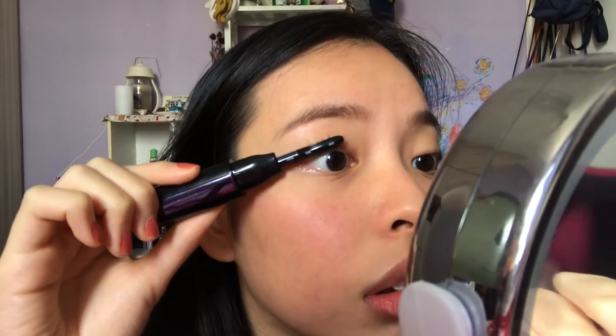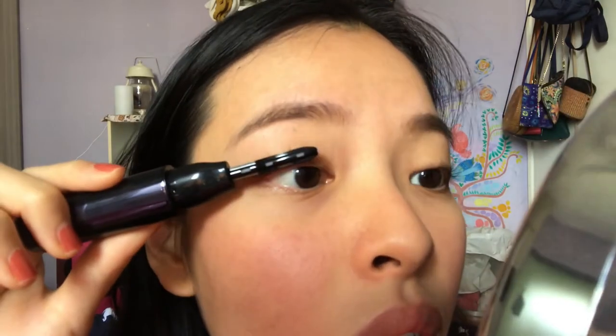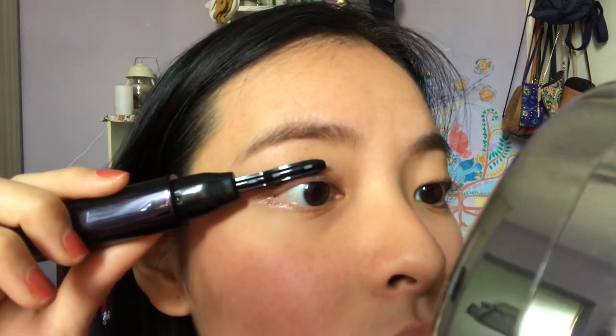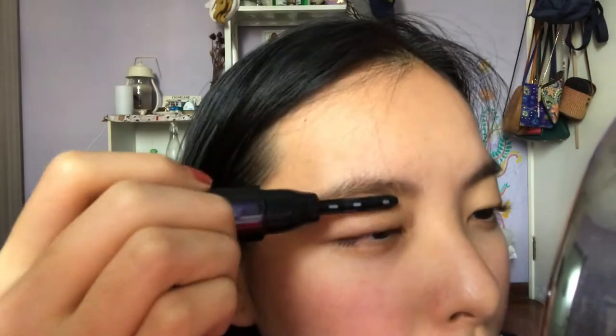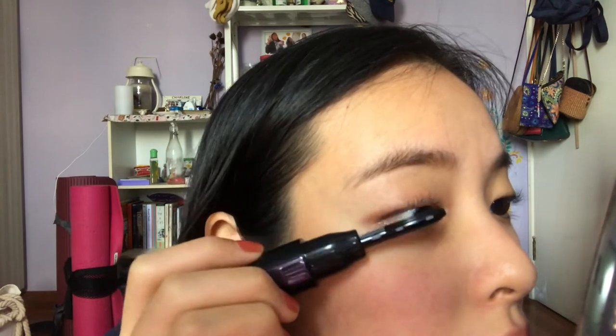I'm going to curl my natural lashes at the higher degree setting. It's not hot — I don't think this is a heat hazard at all. It might be a bit disconcerting putting something so warm on your eye, but it's quite relaxing. It takes a bit of getting used to — I'm essentially pressing my eyelashes against my eyelid to make them curl upwards, and towards the end I'm holding it longer for a more dramatic effect.